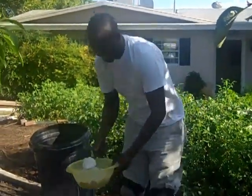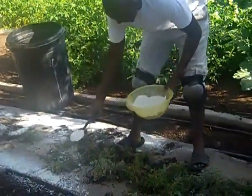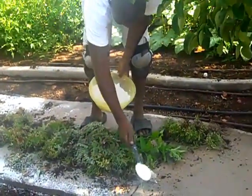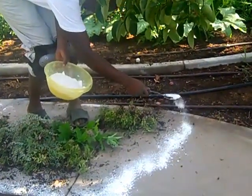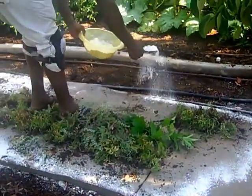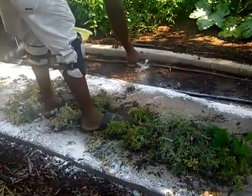Okay Timba, show us how you're going to do this. We know that when Timba lifts the weeds, the bugs are going to crawl out and they're going to try and get back into the soil. So we're doing a border, so as they run out and try to get back into the garden, they'll have to run through the DE. And when they do, it'll get on their bodies and it'll cut them.